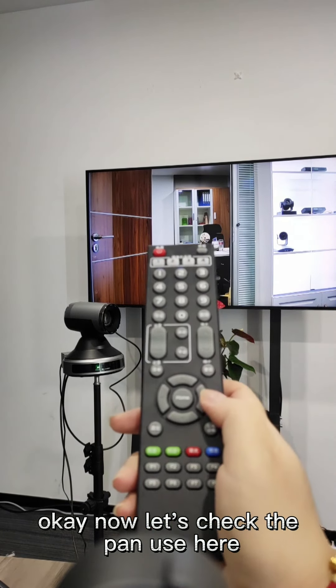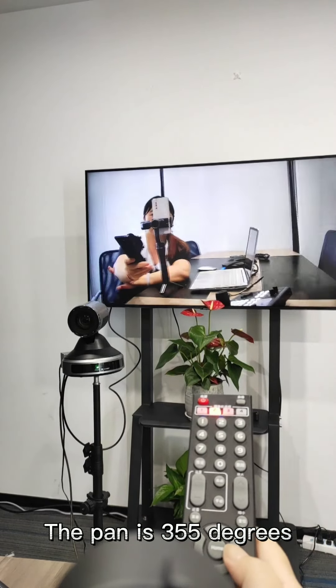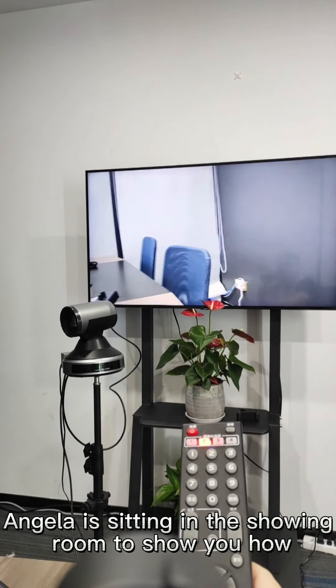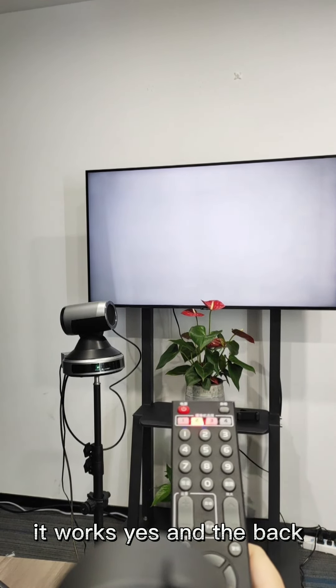Now let's check the pan. The pan is 355 degrees. You can see Angela is sitting in the showroom to show you how it works — and back.